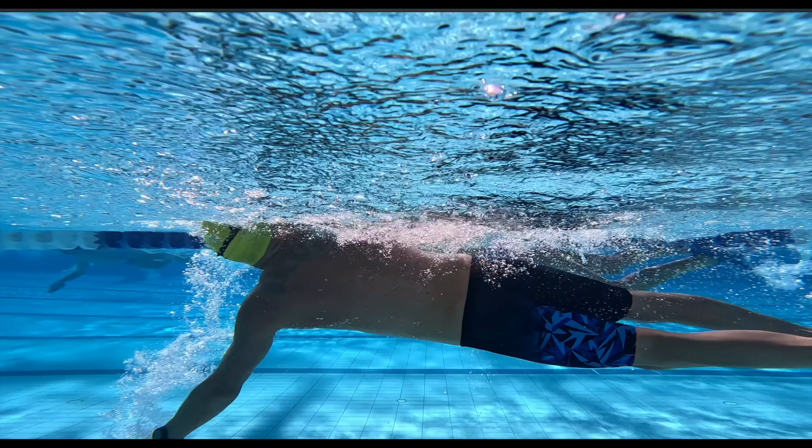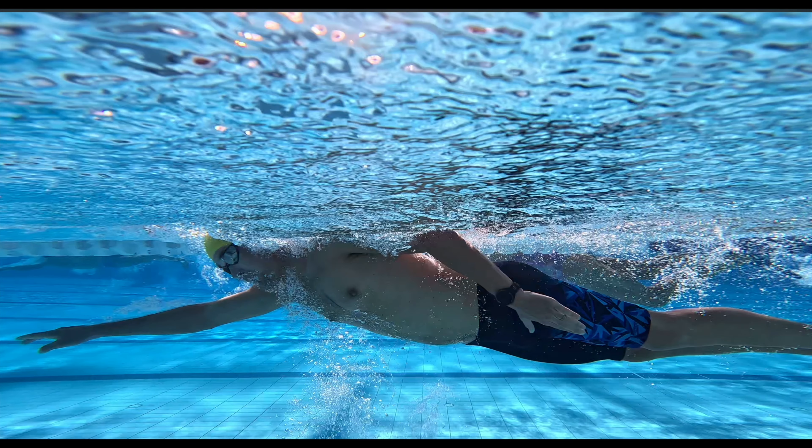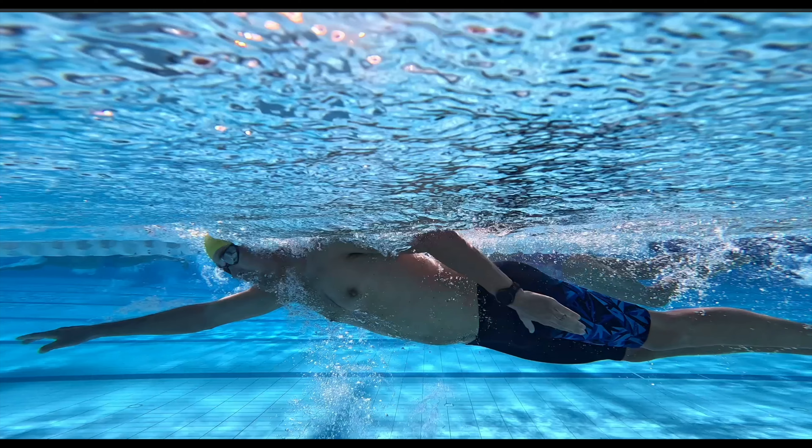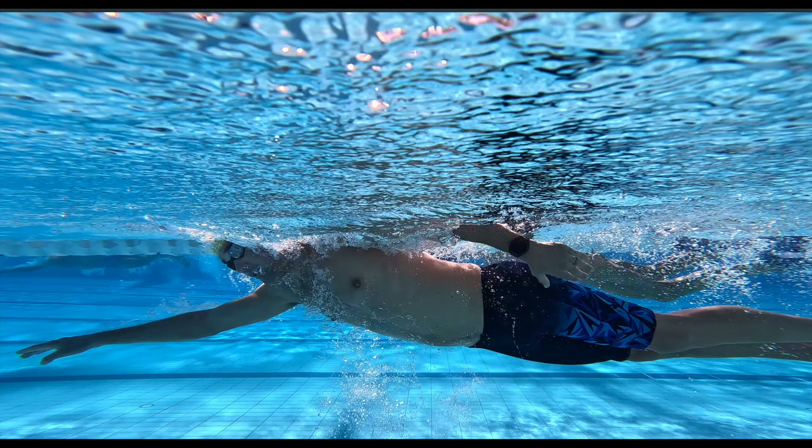What some swimmers do is they brush their thumb past their leg and perceive that as the end of the pull phase, but then start bending their arm to move into the recovery phase too early, and this causes the stroke to sink underneath the water.